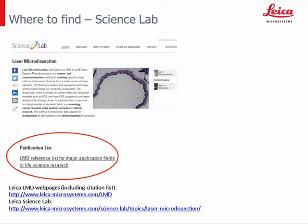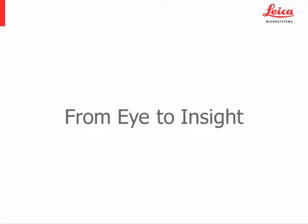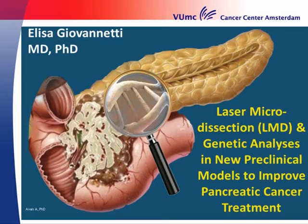If you are interested to learn more about LMD applications, please have a look at our Science Lab portal or the LMD webpage, where you can find a publication list and highlighted recent publications that will be updated regularly. Now I would like to hand over to Dr. Elisa Giovannetti, who will highlight the LMD applications in pancreatic cancer research.